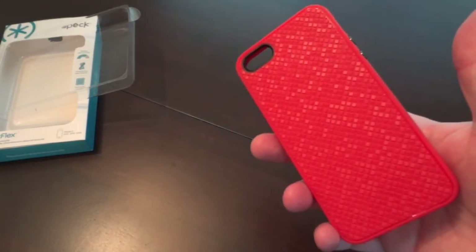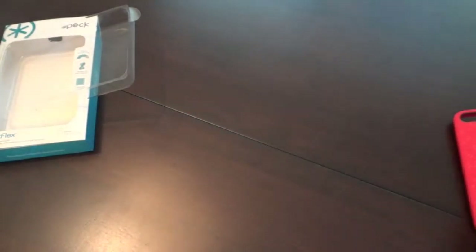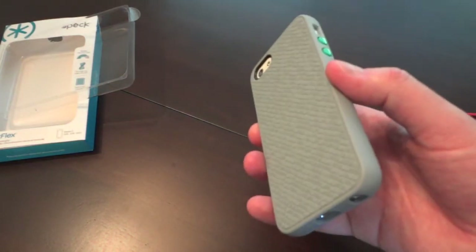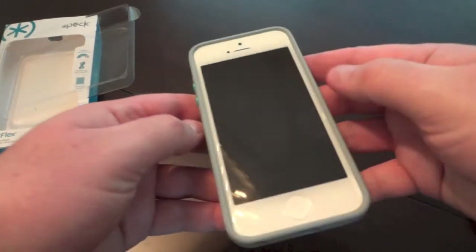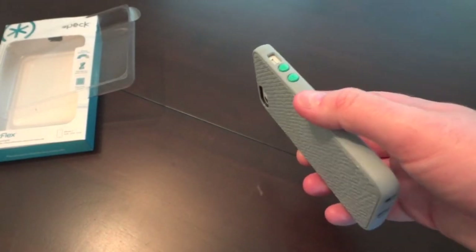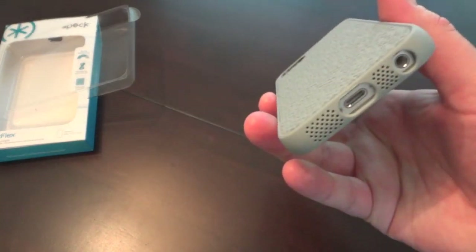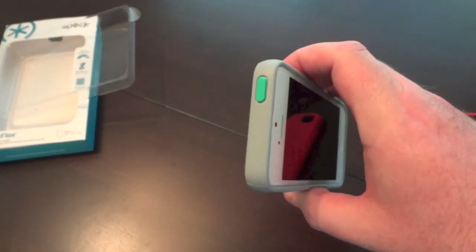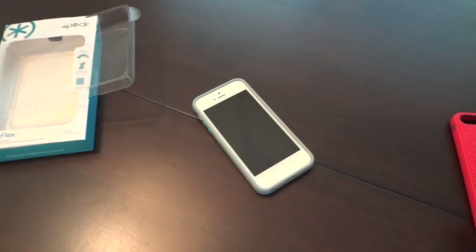They were awesome enough to send me these samples to check out and review. If you're a fan of the Pixel Skin HD, you're going to love this case. It comes in gray, red, and black. Watch my review for the Pixel Skin HD if you want more information. I believe it retails for $34.99 — a little steep; I'd love to see it at $19.99. Every fit around this case is absolutely perfect. I love the TPU and the style — this is now my new go-to case.